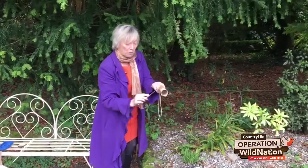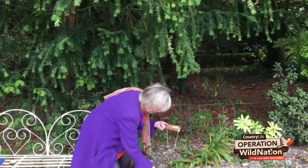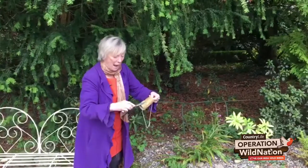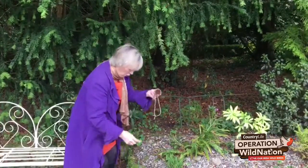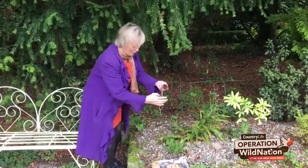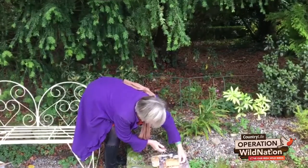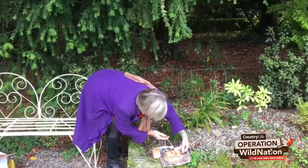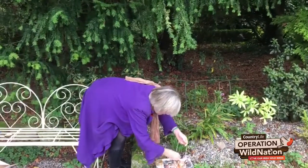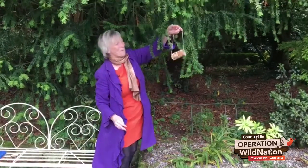Peanut butter is something birds really like to eat, so we wouldn't be putting it on something that they wouldn't like. I have it all sticky now, it's all covered in peanut butter, and now I'm going to roll my sticky toilet roll in a mixture of peanuts and sunflower seeds, because that's what they like to eat. If I roll it around like this, they all get stuck on it.